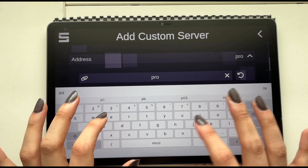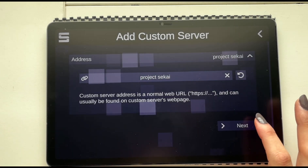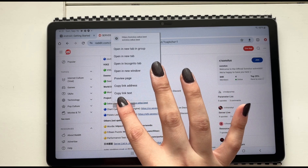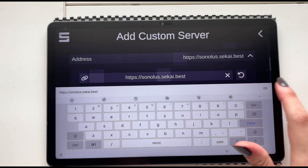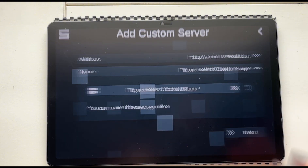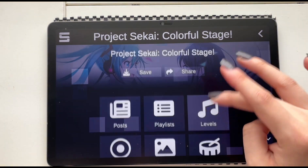From there you will have to add a custom server. You cannot just type a project name to add it — you will need a URL to copy and paste into the bar. The quickest thing to do is simply Google 'Sonolos servers' and you'll get a Reddit post with all the servers available. You just copy and paste, click next, and the project sekai custom server is installed.